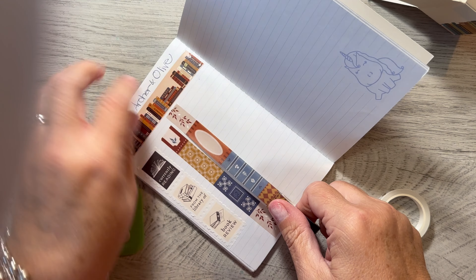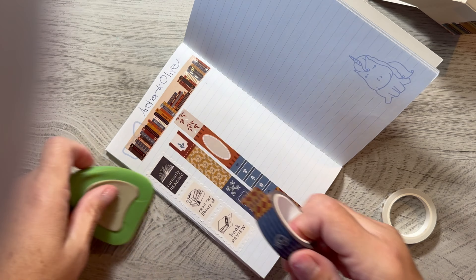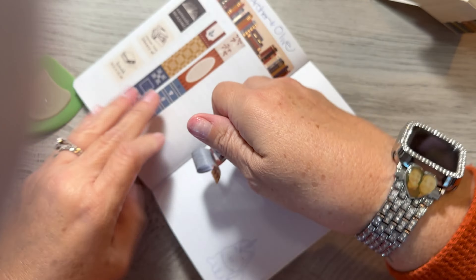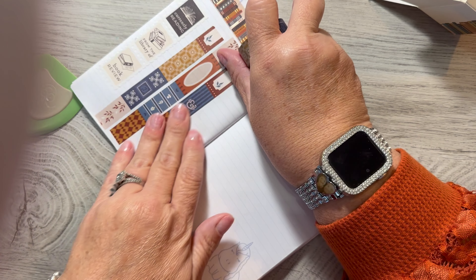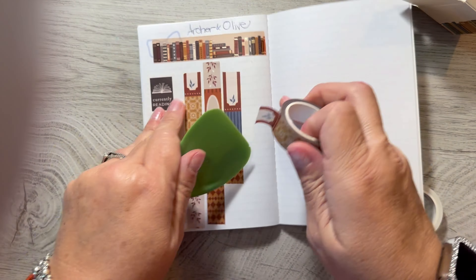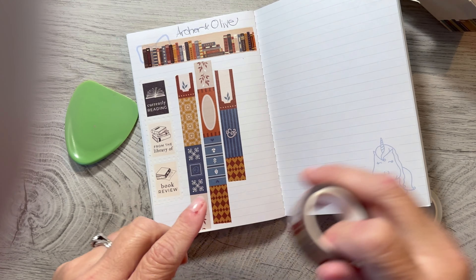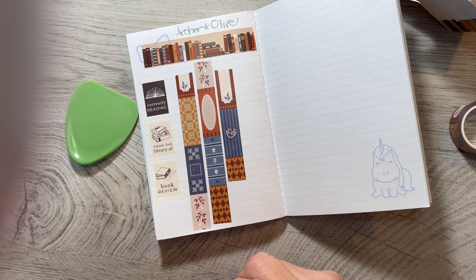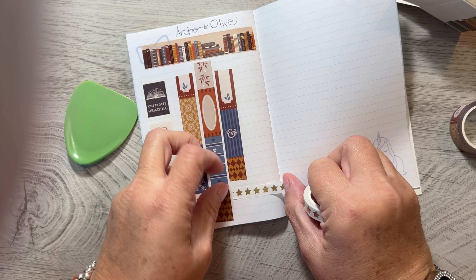I'll just do it twice because I know the next one is stars. Then it looks like it even has the Ambersam for Archer and Olive, so I guess I should get that in there too. And then it looks like it starts over with this washi — so that's the whole strip of washi. And then the last one is stars, which is kind of cute. You can rate your books — you could say, oh, this was a five star or whatever.